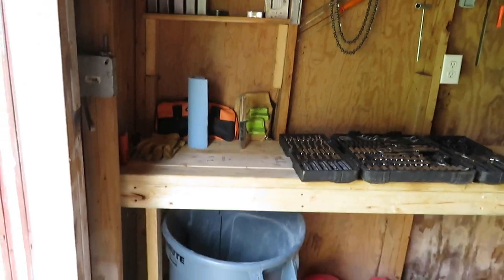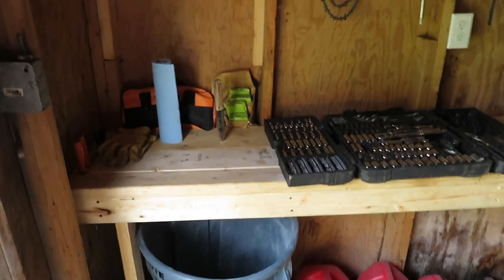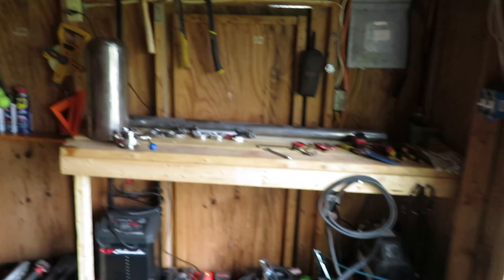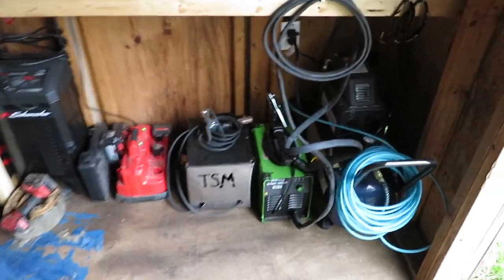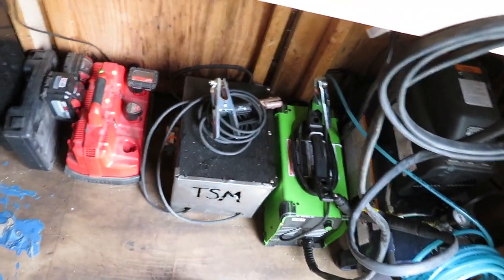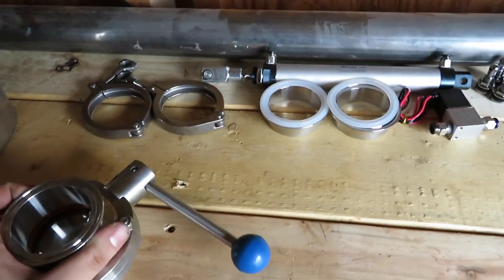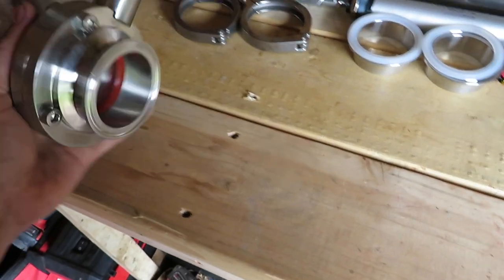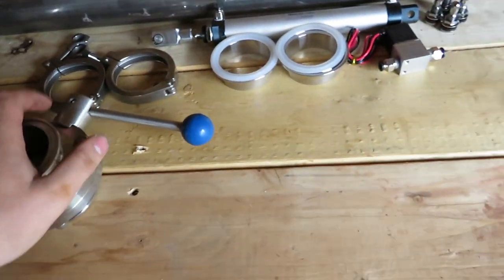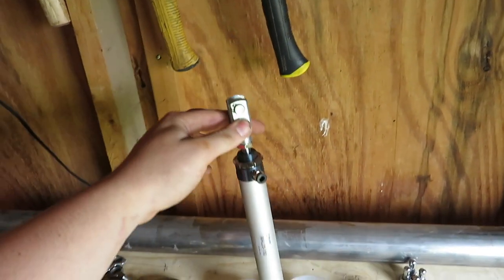Hey everybody, just wanted to let you know that I upgraded benches. Here is my normal bench I usually do my work on, and I just added this one here today with all my goodies — got the air compressor, plasma cutter, my welder that I just made. Today I got some stuff for the cannon that came in. Here's our two-inch butterfly valve and all the fittings, and here's the pneumatic cylinder we're going to use to fire this bad boy off.